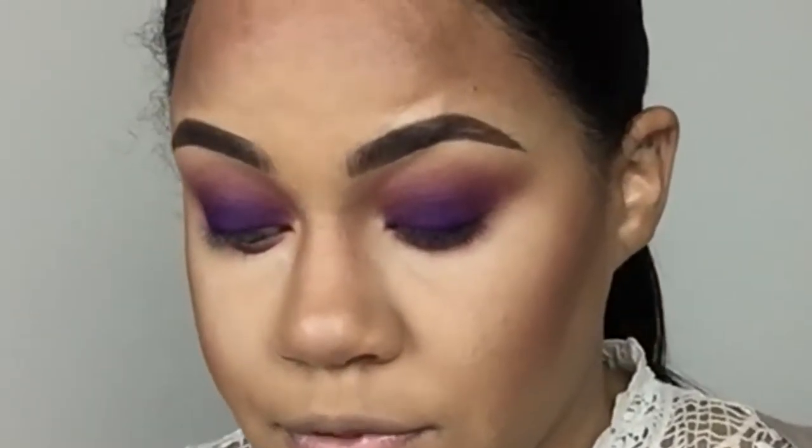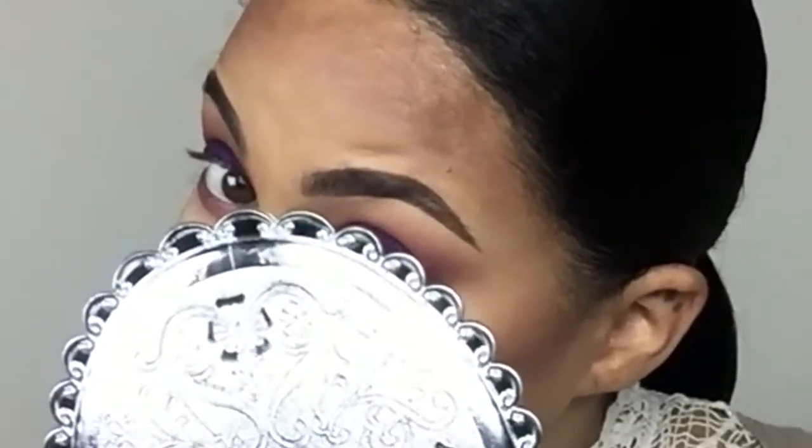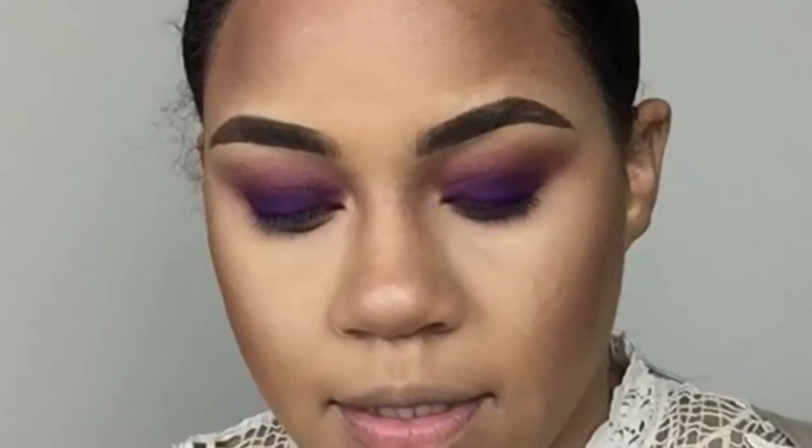This is gonna give our purple something to blend into. I'm just blending that out a little bit more — I think the smokey eye is a little bit lower than I had in pictures. Then I'm gonna take some more of Poison Plum and put that on my lower lash line.